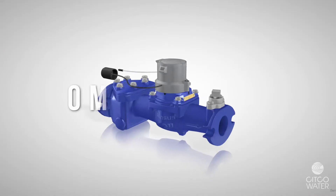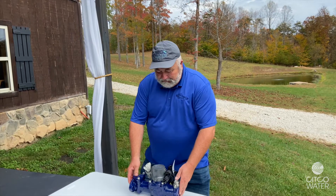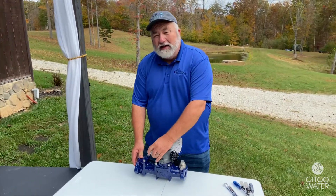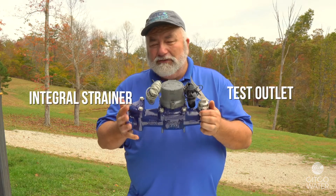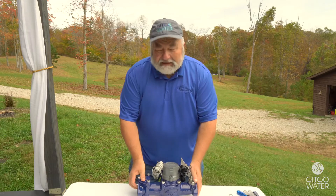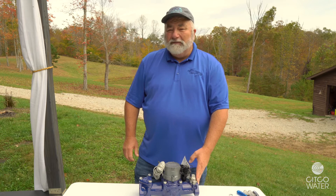The Omni Meter is the big meter offering with the Sensus product. It comes in a turbine and a compound version. It's available with the touch read and radio read option automatically on it. It also has a pulse output available, an integral strainer, and a test outlet. All these features are available in all the Omni offerings. The Omni Meter has accounted for 67% of the large meter sales in the United States for several years running now. It's a very strong offering from the Sensus lineup.